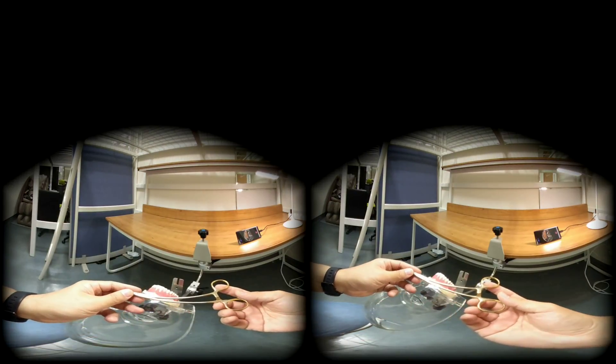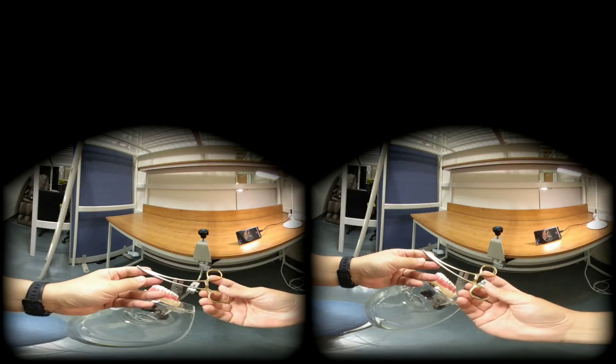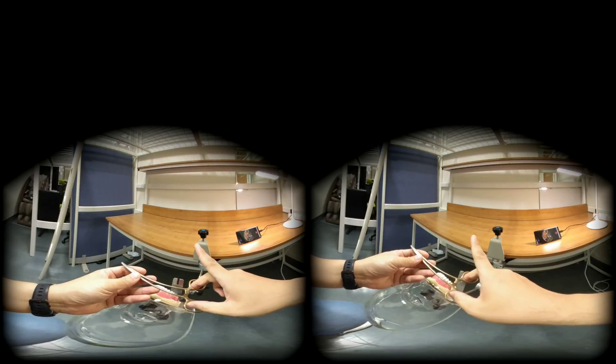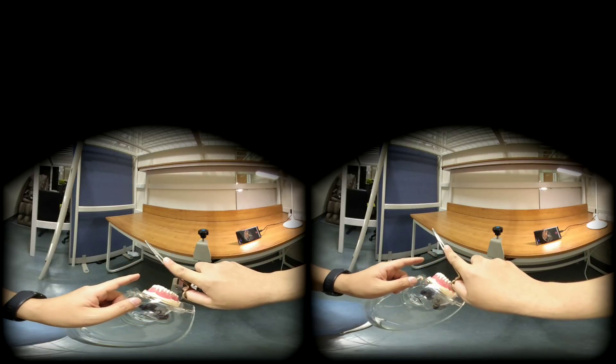Welcome to Back to the Suture. We will start with how to grip the needle holder. From the textbook, the tripod grip or the forward grip is recommended. Your thumb and your middle finger go into the rings and your index finger stretches and provides a rest.